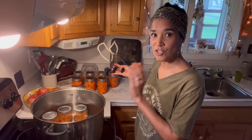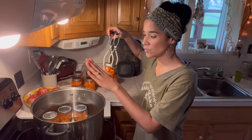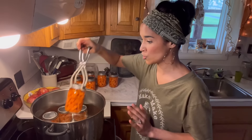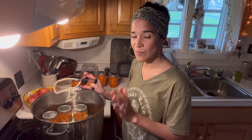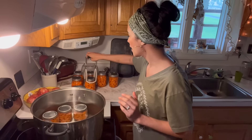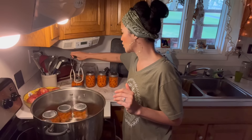Our jars are ready to go into the water bath canner. Remember we have hot water in here, so we want to make sure the water in the canner is around the same temperature as our jars so they don't crack. The processing time is going to be two hours for both pints and quarts. The reason we're processing for two hours is because we added vinegar. If you decide not to add any vinegar, the processing time for pints and quarts is going to be three hours. I'm not a fan of a three-hour water bath, so we added vinegar and we're sticking to two hours.